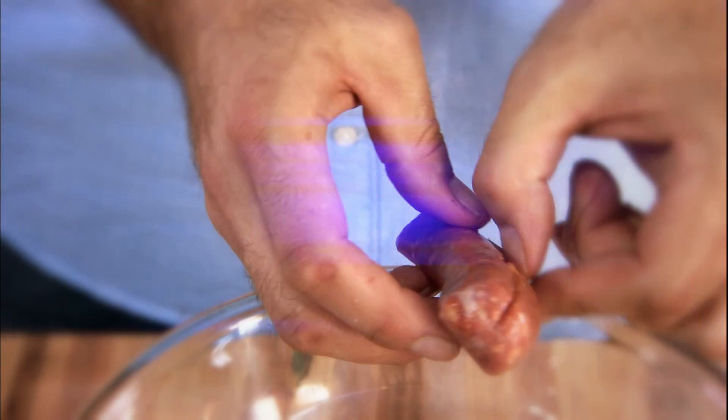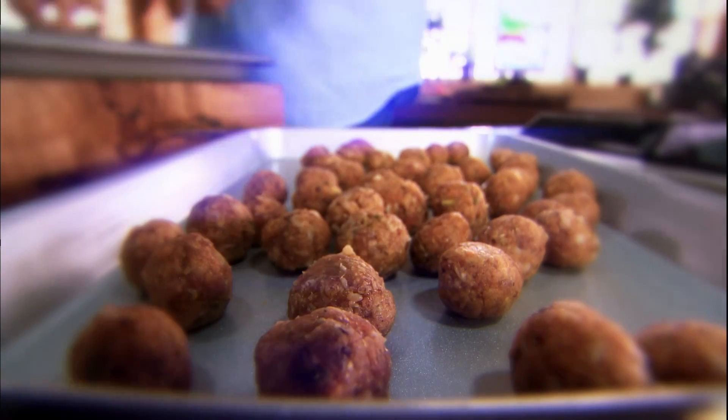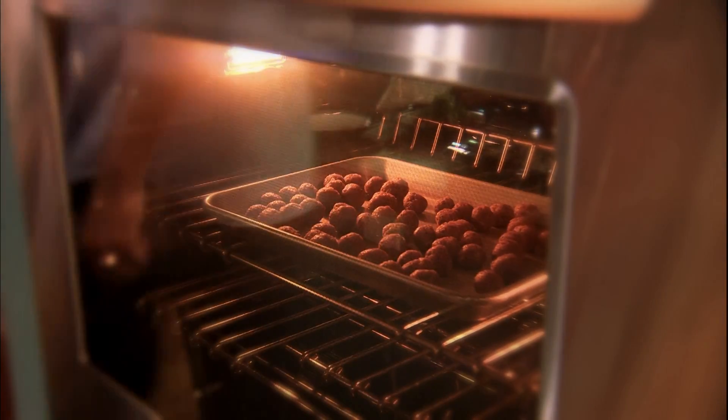How about some meatballs? I simply stripped a few Italian sausages, then added grainy mustard, fennel seed, and salt for flavor, and an egg and breadcrumbs to hold everything together — half a cup. Then just bake them at 400 degrees for about 10 minutes, until they're cooked through.